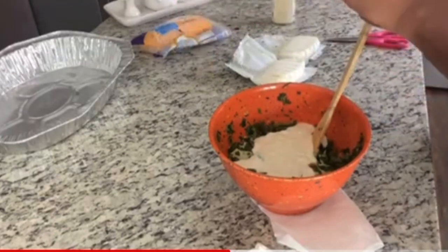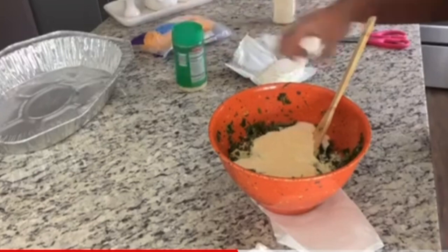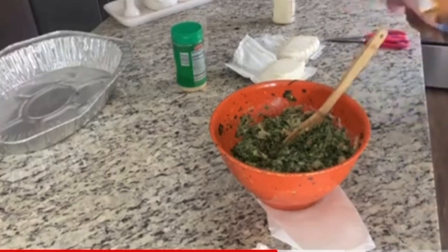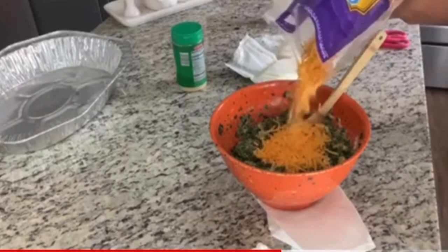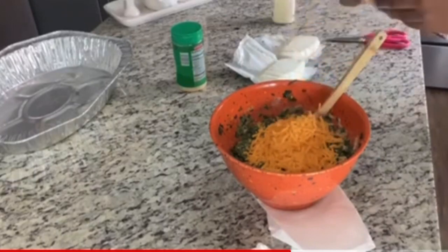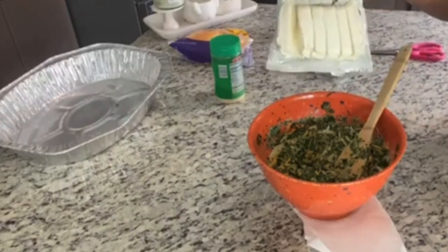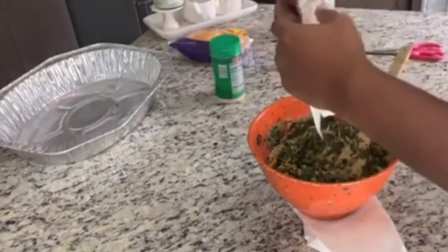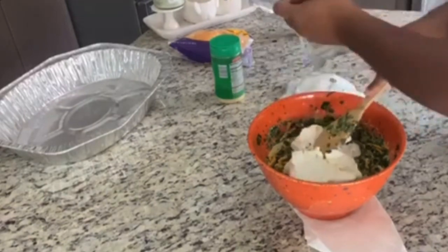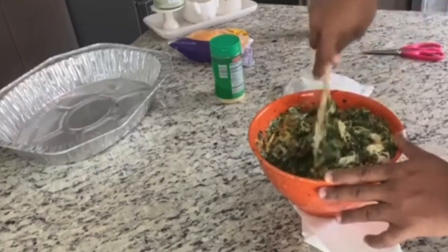Get your Parmesan cheese and sprinkle a little bit more in there. Stir that up. Get your cheese and sprinkle as much as you want in there — I'm not going to sprinkle that much, just enough to taste. It may look like a lot, but there's a lot of spinach in the bottom of this bowl. Now you want to take this cream cheese that you sliced earlier — I'll slice mine like this so it melts faster. Go ahead and put it back in the microwave for about five to six minutes, just until the cream cheese is all the way melted.